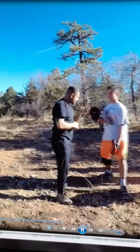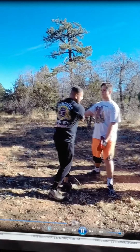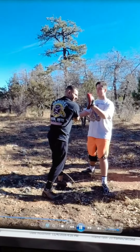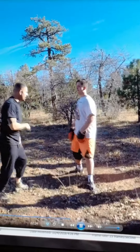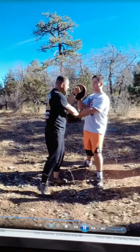Now let's say he doesn't go off center line, he stays with you. That's going to be slap and hit. You guys understand that? Yes, sir. Let's say he uses the other hand — it doesn't go off center line again. Again, slap hit, okay?